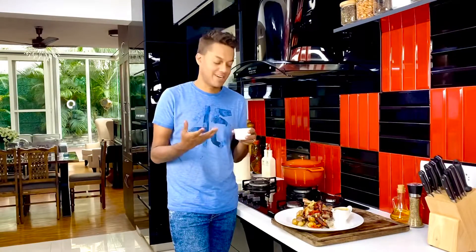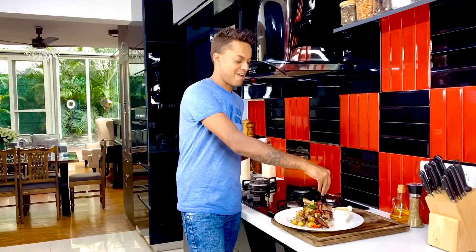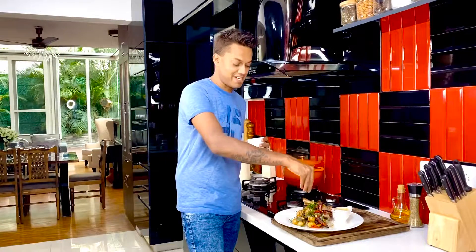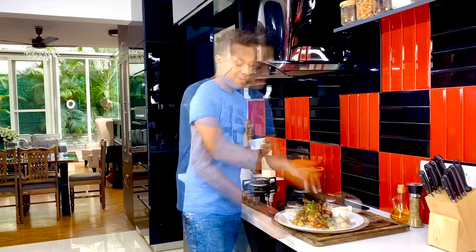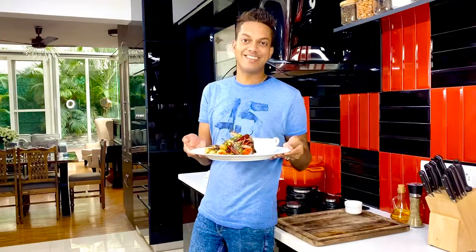Attractively plated, everything comes together on one large platter in the center of the table for everyone to enjoy. Since it's my herb chicken, I want that freshness appeal, so about a tablespoon of finely chopped flat leaf parsley just goes right on top to ensure everything comes together in perfect harmony.